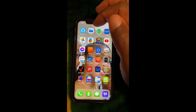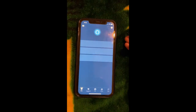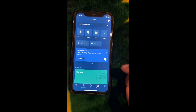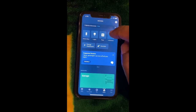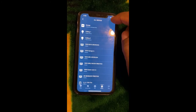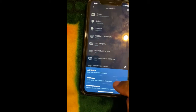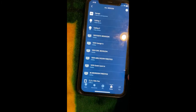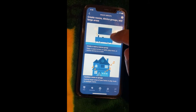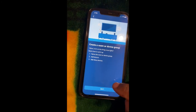Click on the Alexa app, then click on Devices, then All Devices, hit the plus sign. When the pop-up appears we're going to add a group, and then we want to create a room or device group. Hit Next.